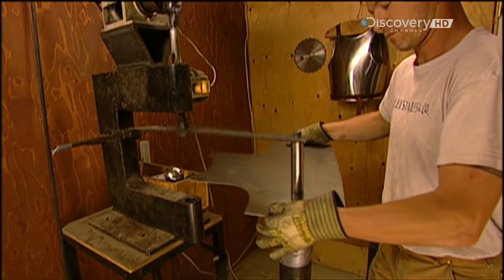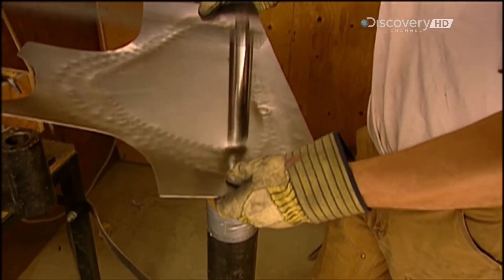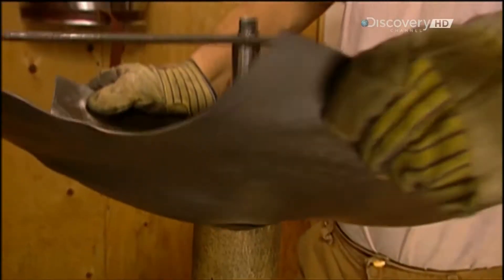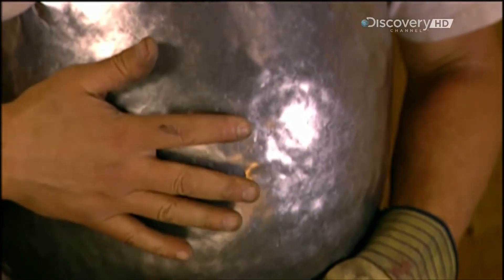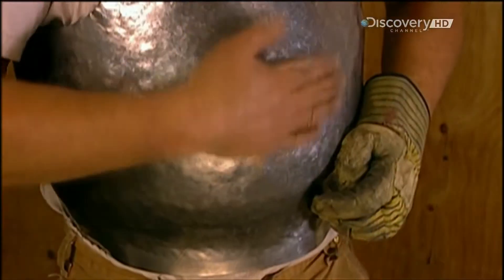Now he begins to shape the piece using an automatic hammer. There's no mould or template to guide him. Now that he has the basic shape, he refines it using a hand-held hammer, striking the metal against an upright log. A bag of lead beads cushions the blow, which prevents the metal from deforming. A few lighter blows in select spots finalise the shape.